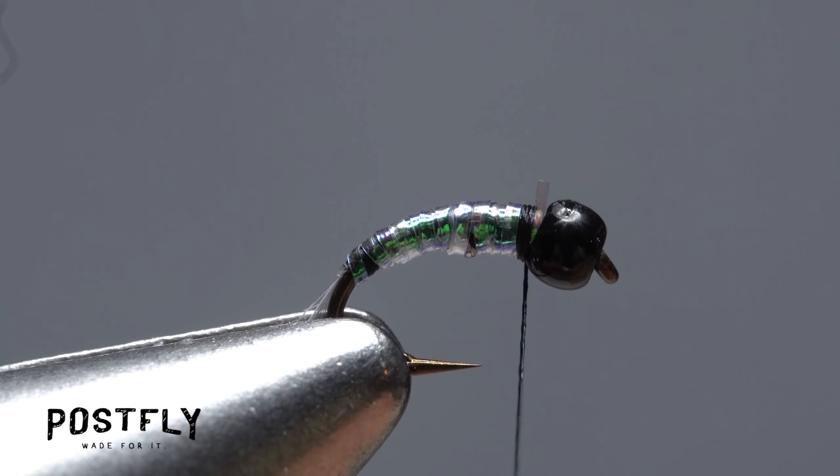Pull a very small clump of hare's ear dubbing free from the packet and use it to create a super slim, inch-long noodle on your tying thread. Here, less is more.